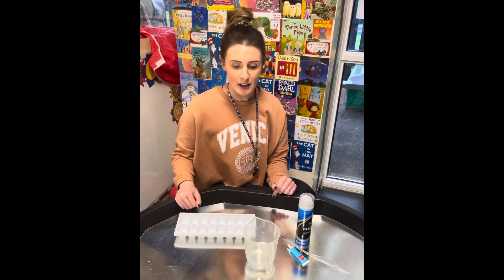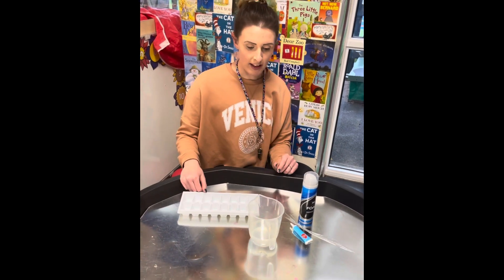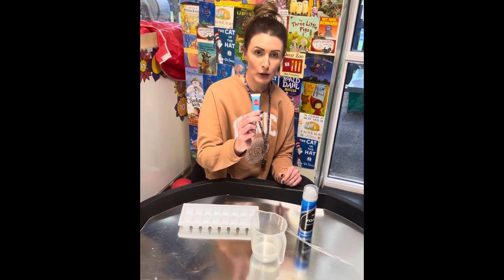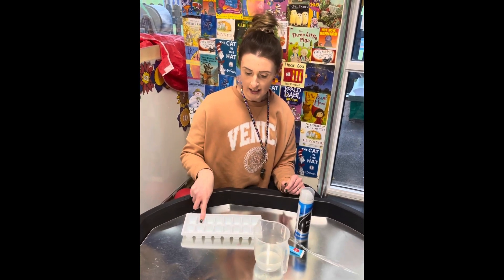Hi everyone! I'm going to show you how to do a winter messy play with just four simple things: a jug with a little bit of water and some blue food coloring, some shaving foam, and an ice cube holder.